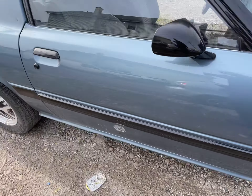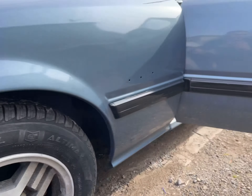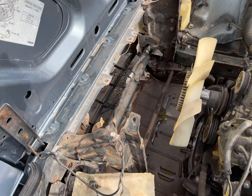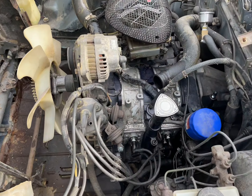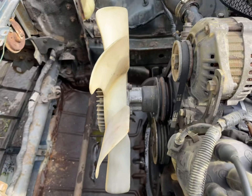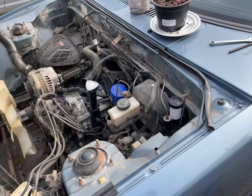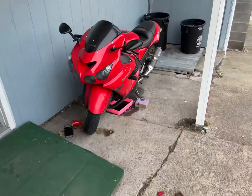YouTube guys, I'm looking for this part here. I'm looking for it, I can't find it — can you help me? Looking for this tail, looking for this side, for both. It's really hard to find right here. And this one over here — you guys know who has it, you know?